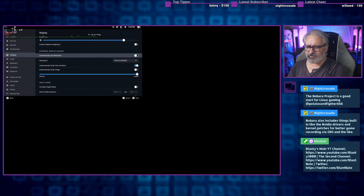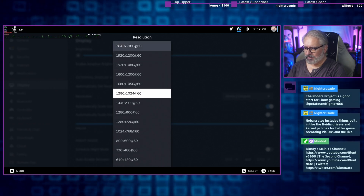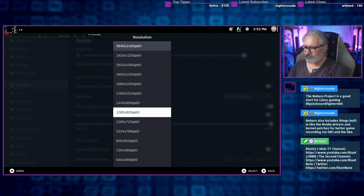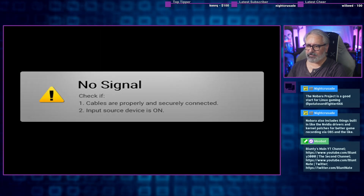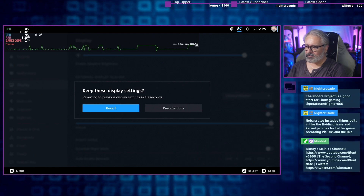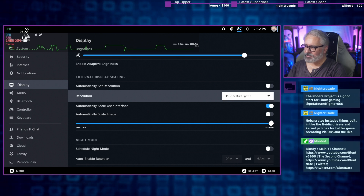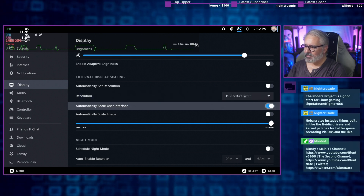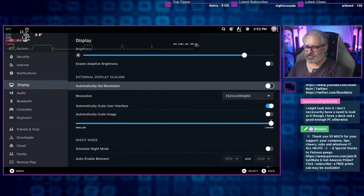Automatically set — there we go, now I can default to 1080. That's what I was looking for before and didn't see it. Now that overlay is going to be nice and readable when I do some recordings. It was right there the whole time — I knew it had to be there somewhere.